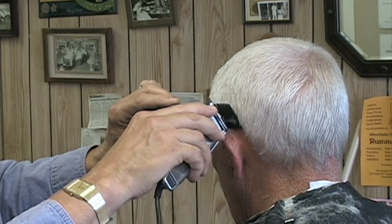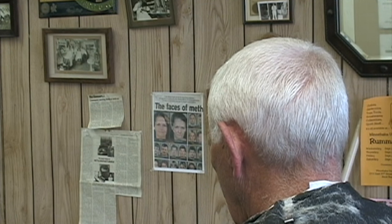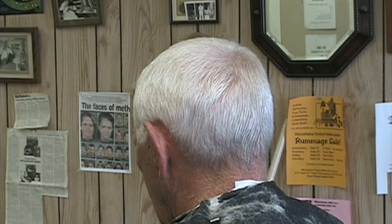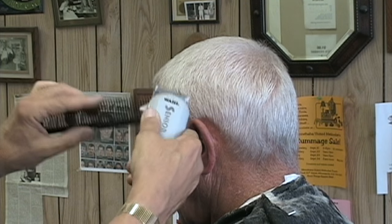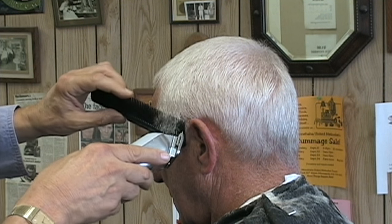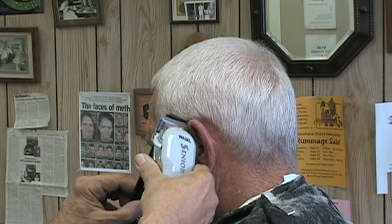What's important is to maintain the same angle for all of your over the comb cutting as you clip around the outline. The third thing you need to focus on is to carefully position the clipper on the comb. Be careful not to push too hard on the comb as the clipper travels across the comb. Pushing too hard can change the comb's angle from the scalp.